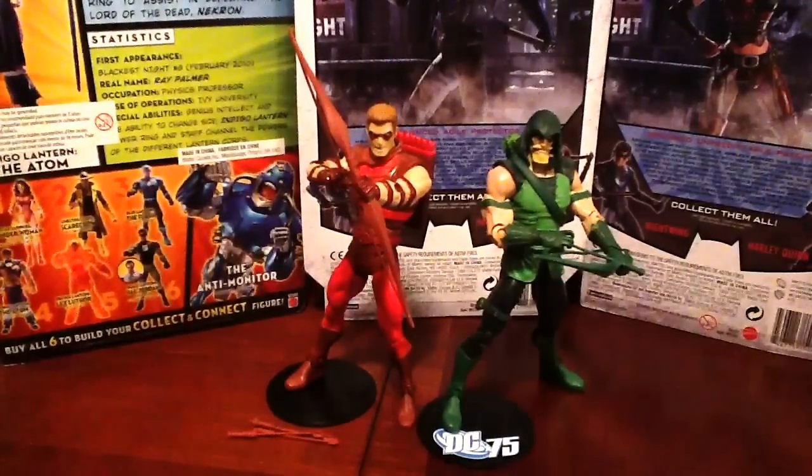We're taking a look at DC Universe Red Arrow and Green Arrow from Wave 20. Wave 20 had a lot of good figures — you got Hawk and Dove, Reverse Flash, White Flash, Sinestro, these two guys, and they built up the impressive Nekron figure from Blackest Night.